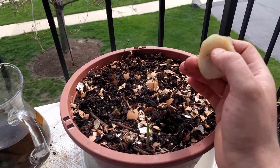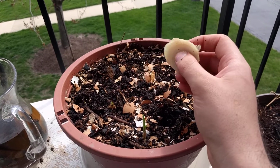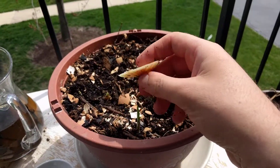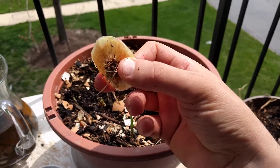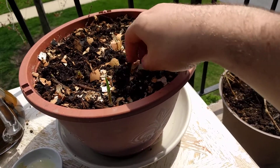You can see my previous videos on how to use eggshells and banana peels to turn them into a wonderful fertilizer, or how to enrich the soil. Today, after I hydrated this onion stem very well, I'll go and put it in the soil.